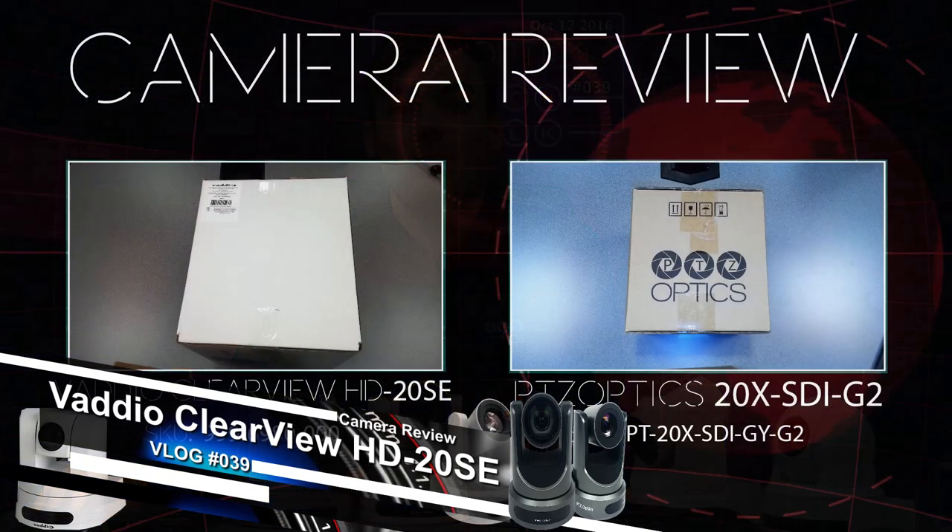So those are the cameras we're going to look at. I have them both set up here, so we're going to look at side-by-side test footage, the opening of the box, the menus, the setup — everything about these cameras. Let's start with a nice unboxing compilation.